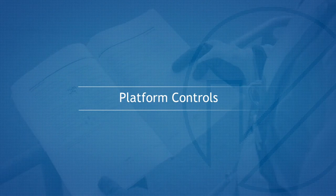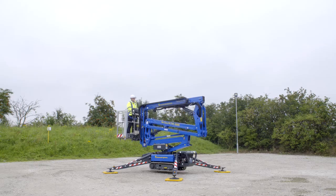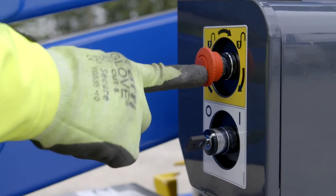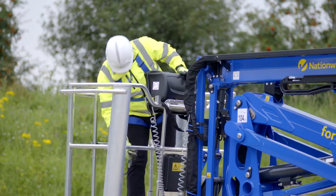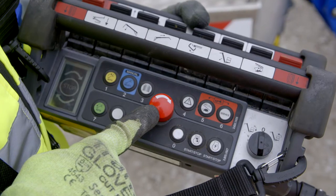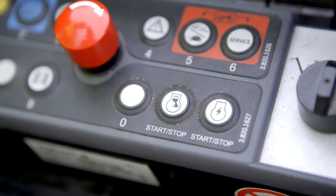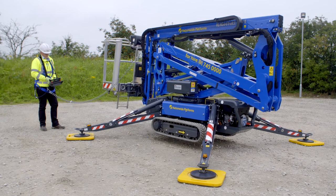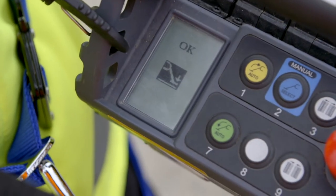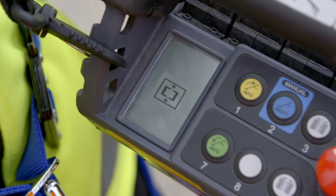Platform controls. To operate the machine from the platform, the lower external emergency stop needs to be pulled out and the key switch in the on position. Enter the platform. Attach your harness to the designated anchor point. Pull out the emergency stop and start the engine or electric motor. You are now able to operate the desired function. Boom functions only come available when the outriggers are set up correctly. When the boom is in use, the outrigger and drive function is locked out and the boom must be fully stowed before these functions become enabled.